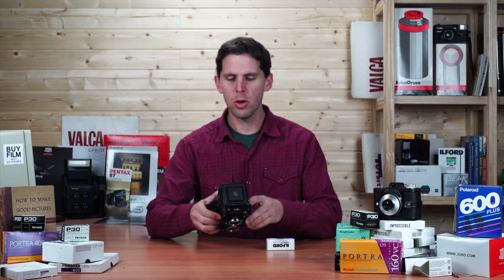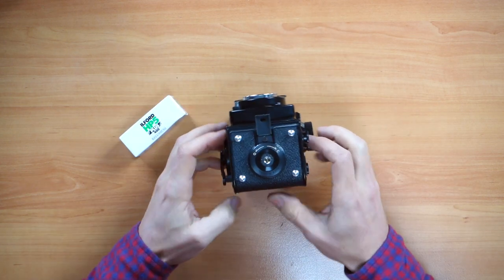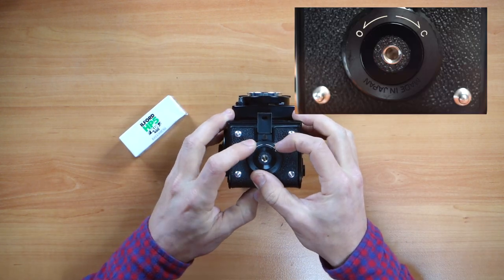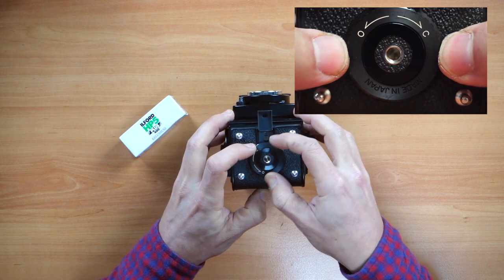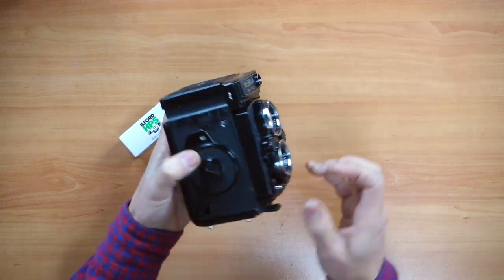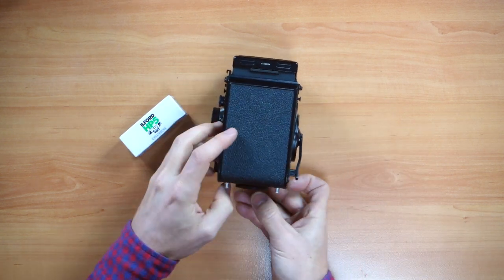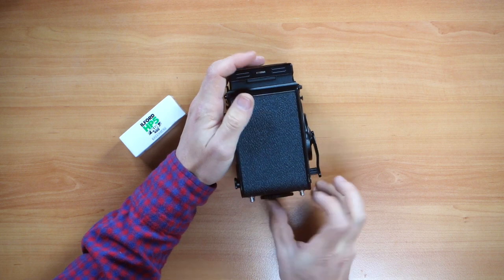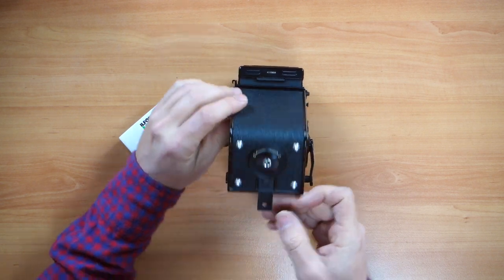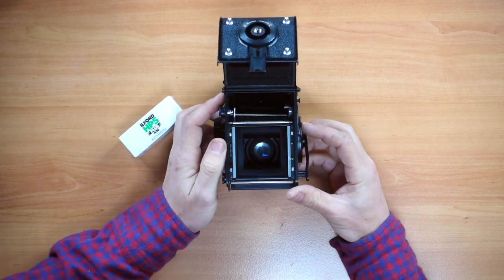We go to the bottom first — there's an open and close. We have to turn it towards the O, which means open. Once we turn that all the way, the back will be released. We put the camera on the lens carefully and lift the bottom. There we go, now it's open.